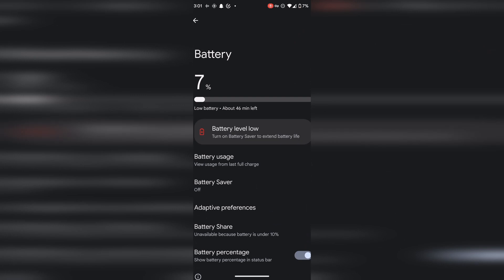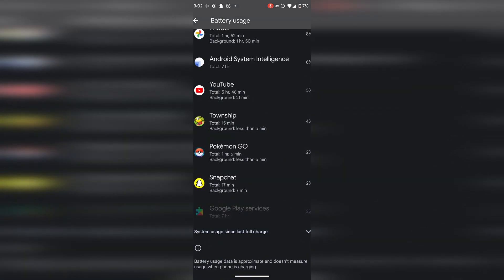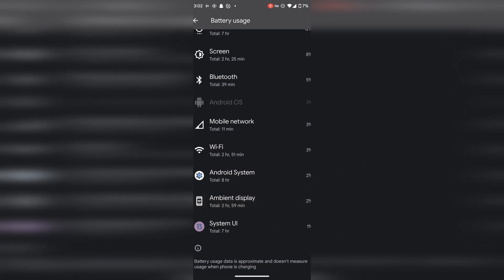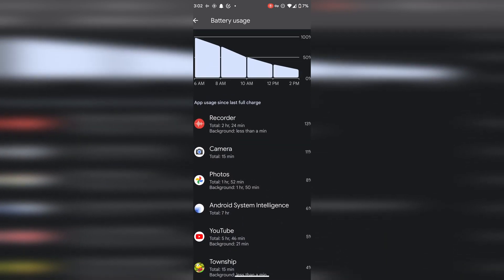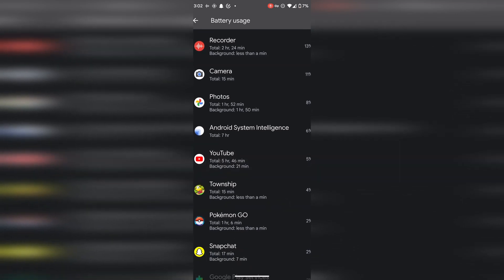Yet somehow my phone managed to die pretty quickly. By 3 o'clock it was at 7%, so I did a battery check. Since I woke up: the recording app ran in the background for two and a half hours, taking up 13% of battery; 15 minutes of camera usage drained 11% of battery; Google Photos in the background; some light gaming; and two and a half hours of screen-on time — unbelievable. Roughly seven hours of idle time, still terrible battery life.